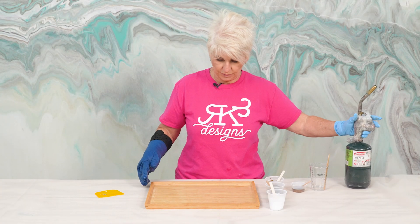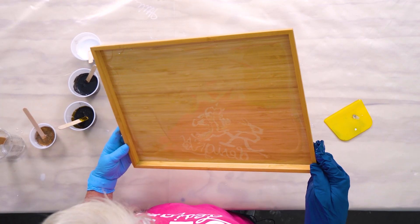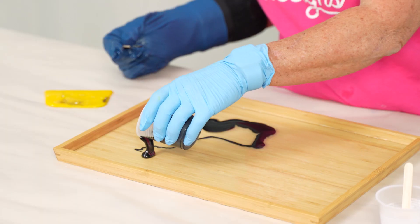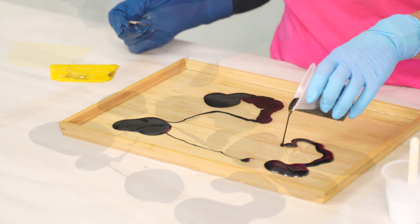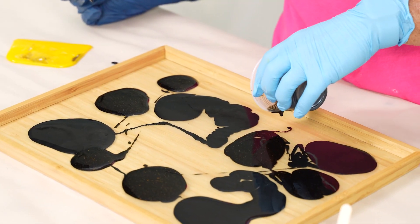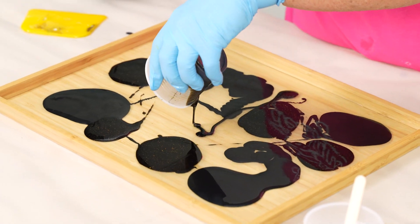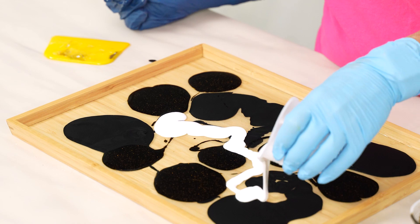Torch to remove the bubbles. Next, all we're going to do is start randomly pouring our product out. That was our black ebony luster. This is our brown opaque dye, and I've added just a little bit of gold finger glitter into the mix. And then we're going to come in with our white.